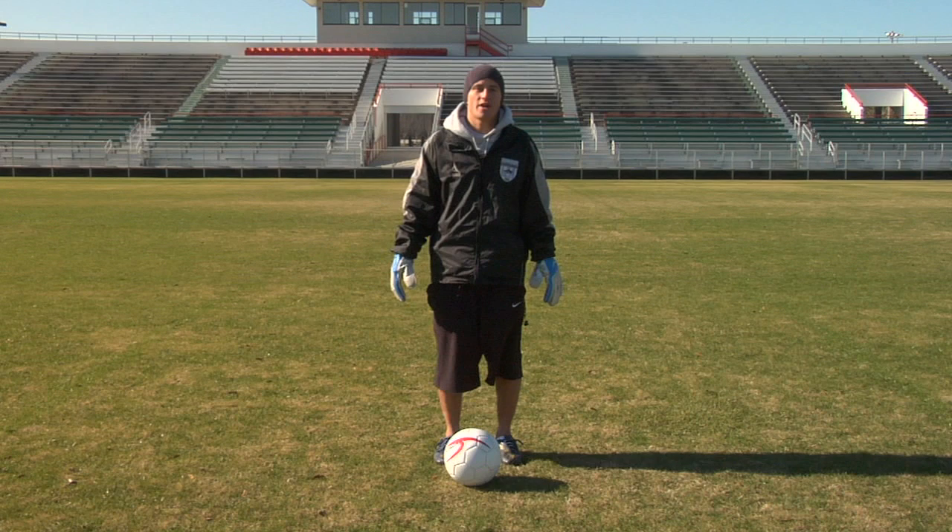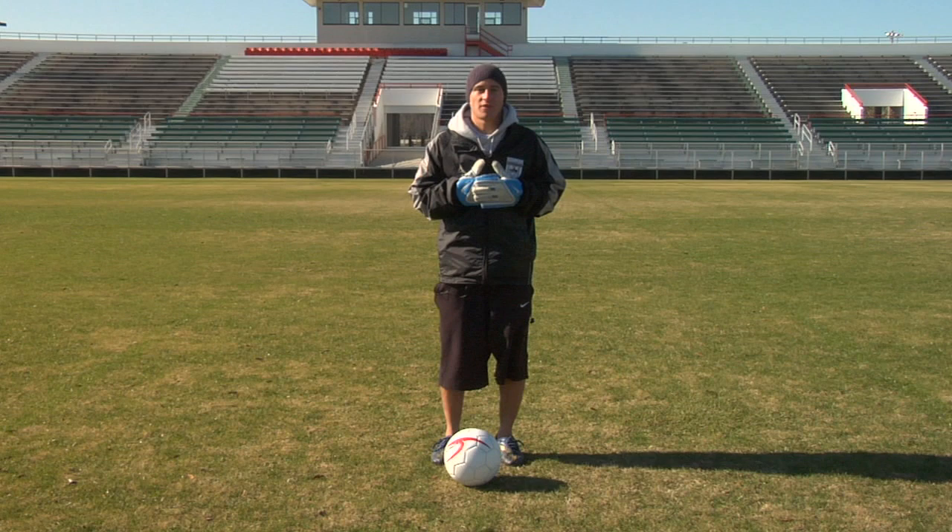Hi, I'm Chris Murray, a professional soccer player at the Wilmington Hammerheads, and I'm here to show you how to do a kickflip in soccer. As a professional soccer player, I've never heard of a kickflip being done before.